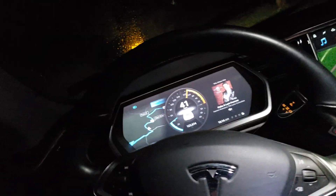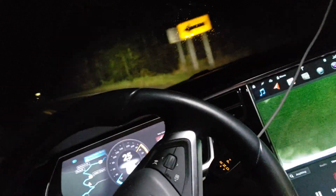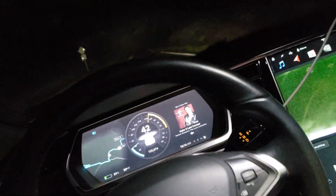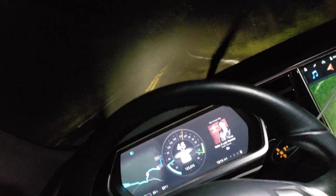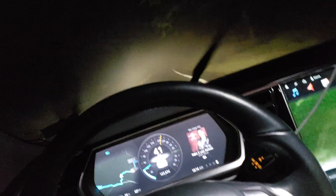Maybe push it a little bit through here, a little faster — I don't know how fast it can handle these turns, but it's obviously doing pretty darn good. I'm gonna hit fog, so that's gonna be the end of my video.